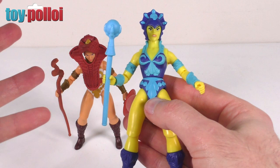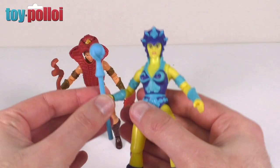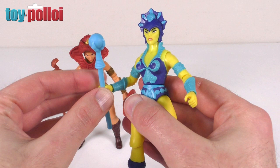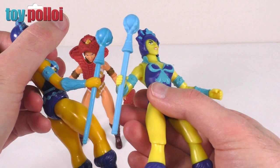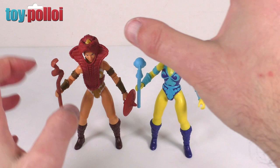As I mentioned, the basic bodies of these two figures are exactly the same — just painted differently, which is how it was with the original figures. Evelyn comes with her orb on a stick, again much like the vintage one, just a little bit fatter I would say. The detailing is still much the same, so I think that's quite a good representation.